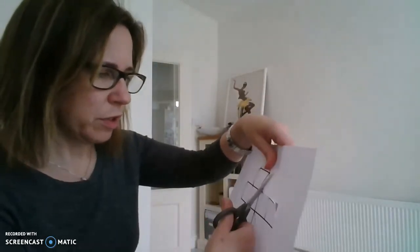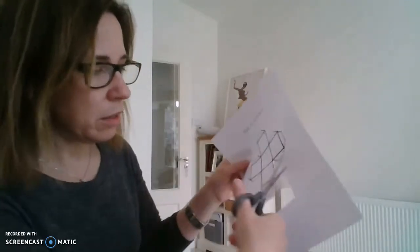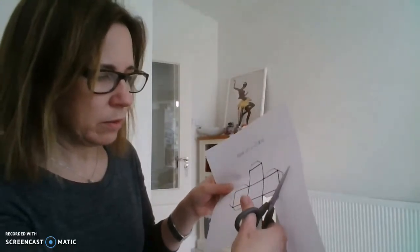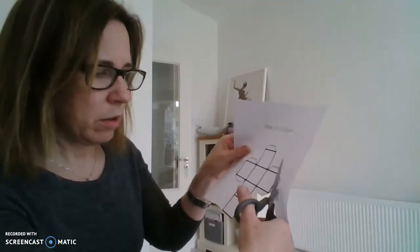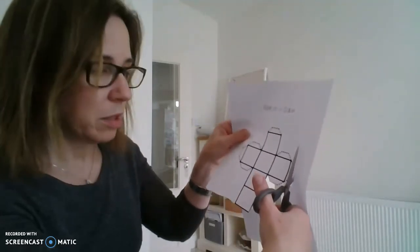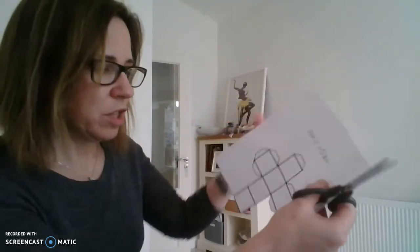Hopefully you'll see enough to know what I mean. Cut along there, and along here. You'll get faster at these as you do more of them, but take your time with this.